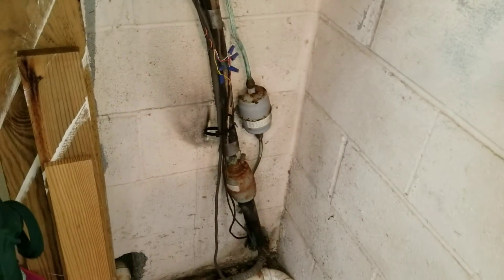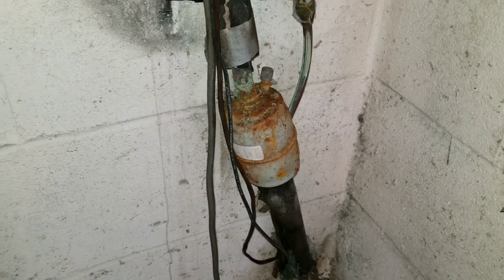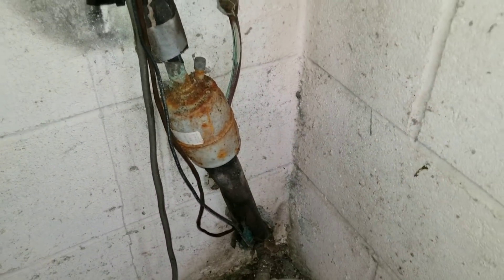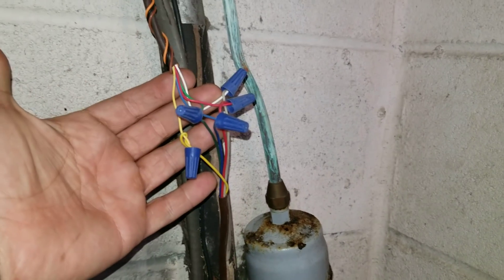The thermostat wire goes in through here and we'll come around into the shed. You saw the filter dryer out there — but we also have another liquid line filter dryer in here, and a suction line dryer. Our thermostat wire comes in right here and up to another junction.